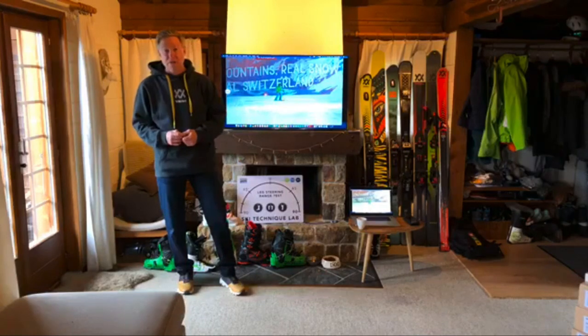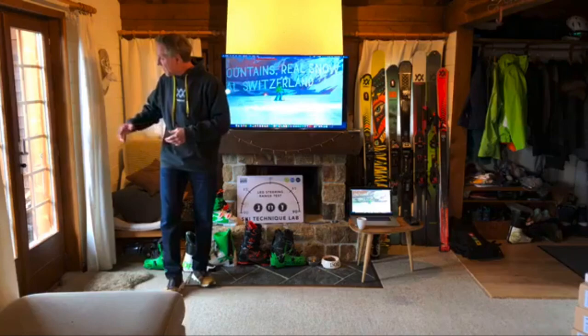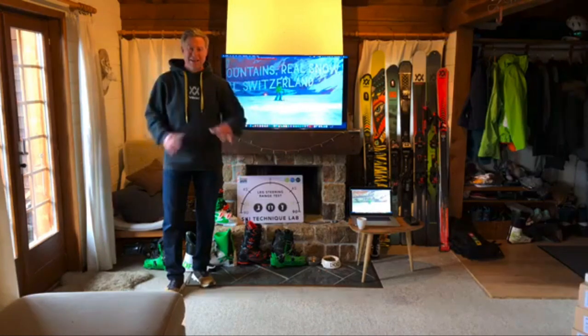Hope you guys have had a good week. Obviously it's another week on lockdown. Here in Verbier the weather has changed — we had six weeks of incredible sunshine, and now we've had a lot of rain in the lower areas. Looking at the mountains yesterday we got a glimpse of the sun and they look absolutely beautiful and very white again. There's definitely a lot of snow up on the top areas.